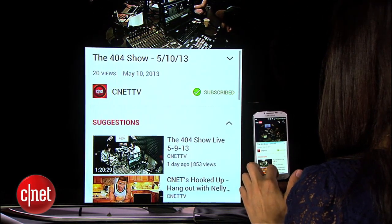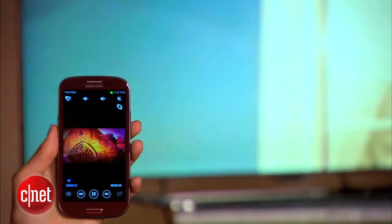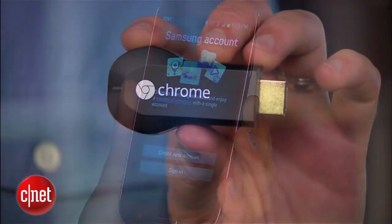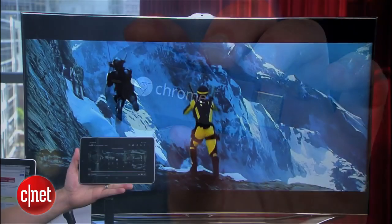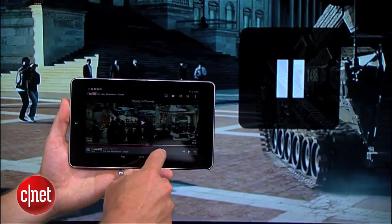Some Android devices let you mirror your screen with an HDMI cable. Others use proprietary solutions like Samsung's AllSharecast. And then you've got the Chromecast, which kind of lets you mirror, but is really just designed to work with select apps. It's the same Android fragmentation story you've always heard.